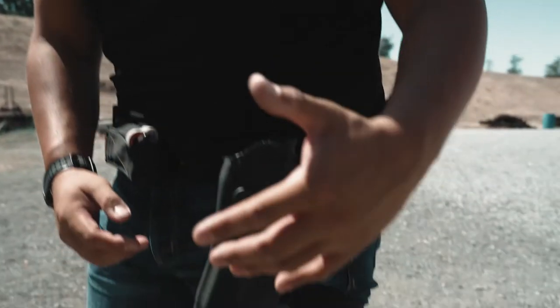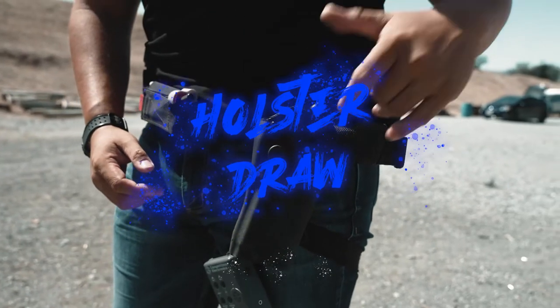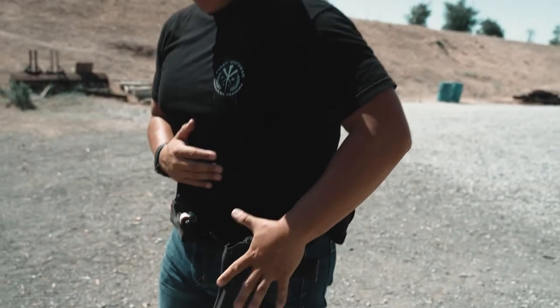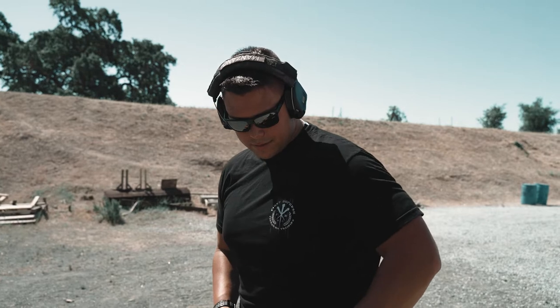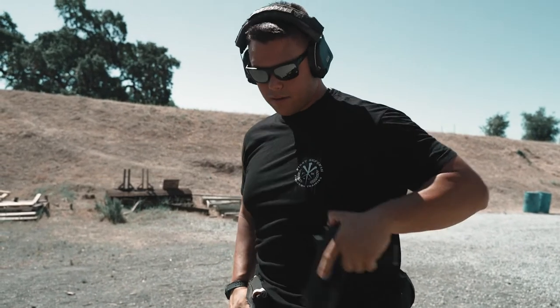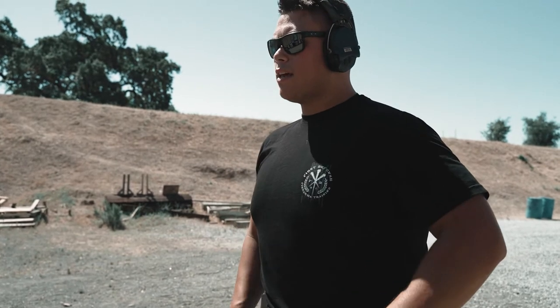I've had a lot of people ask me about holster draws, so let's talk about a quick little way to draw from the Safariland holster. The way that we do it is we go back and in. With my primary hand — I'm a lefty — you go back and then in. That's how you make sure that every time you draw out, you get that consistent high tang grip.